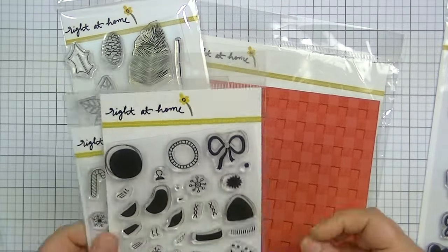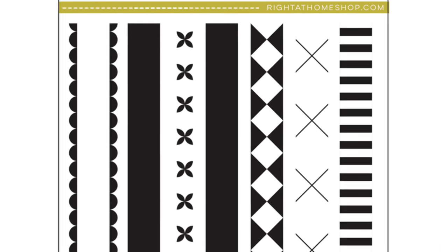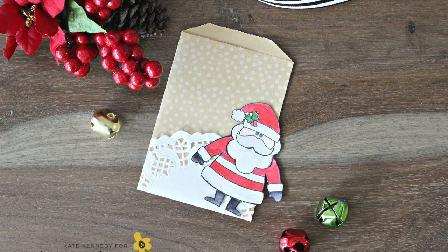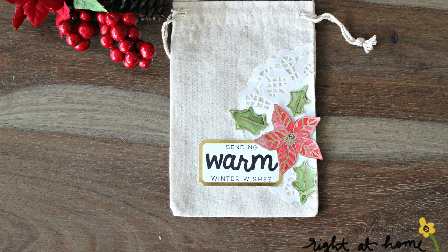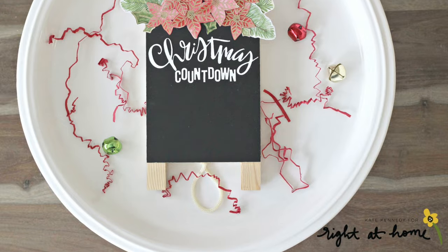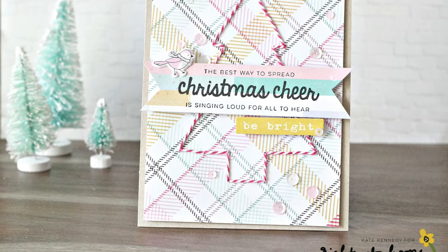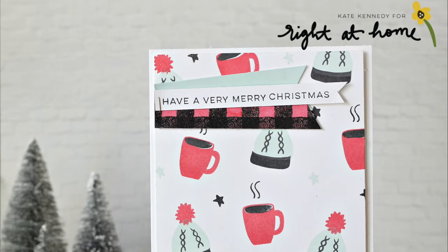There are a couple of other stamp sets in the new release that I don't have, but I'll show them to you here — there's one that's called something like Holiday Backgrounds, and then another sentiment set. Here are the card examples: this one is done on watercolor paper, and these are on watercolor paper as well. I love embossing and then watercoloring over it, or watercoloring and then embossing. And then this one is done with Copic markers, which I'm not that great at, but those are just a few examples. I hope you'll check out Right at Home — thanks so much for watching and I'll see you all real soon. Bye.